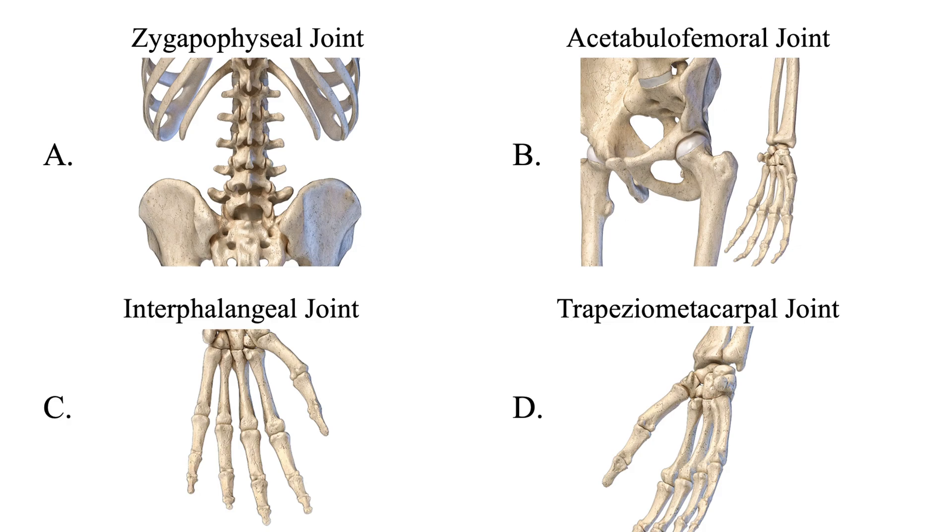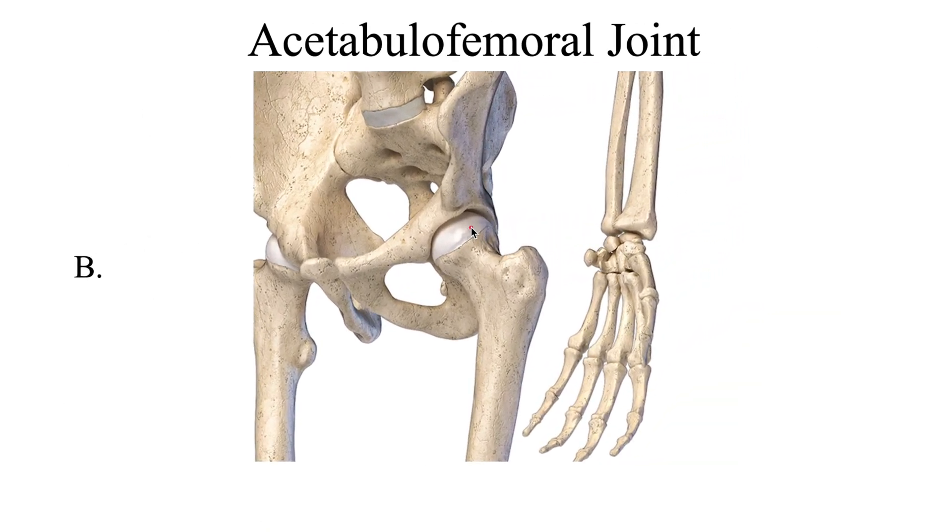Next, the acetabular femoral joint — where the head of the femur articulates with the socket of the pelvis, known as the acetabulum. You should also know this as the coxal joint, spelled C-O-X-A-L. Know both terms: the acetabular femoral joint and the coxal joint. This is a ball and socket joint that allows for the greatest range of movement of any of the six synovial joints in our bodies.